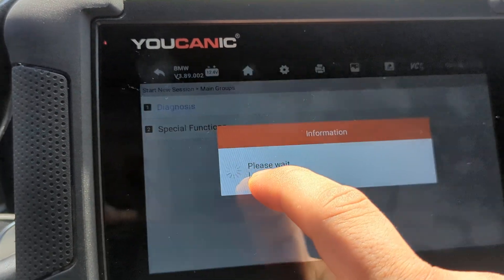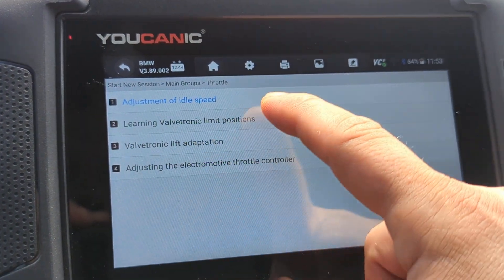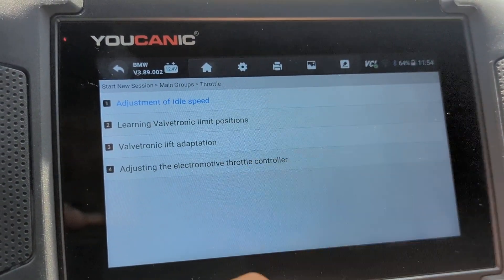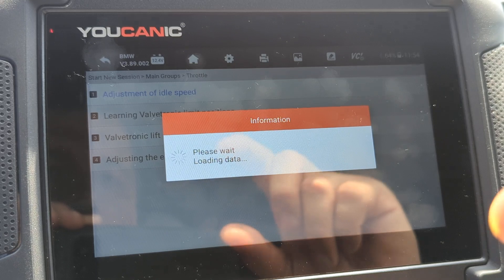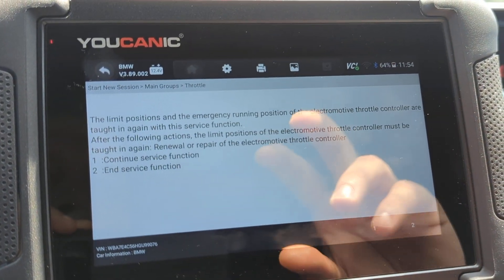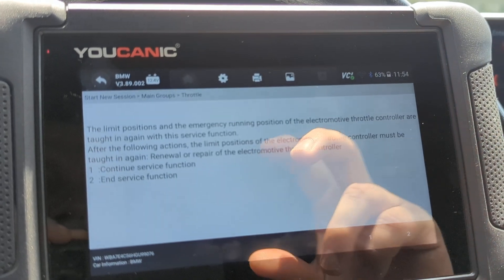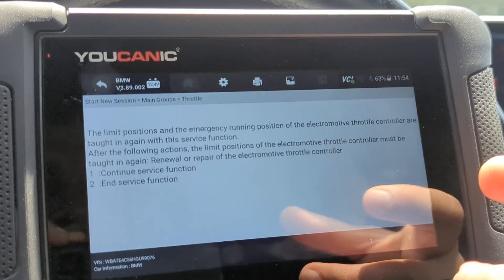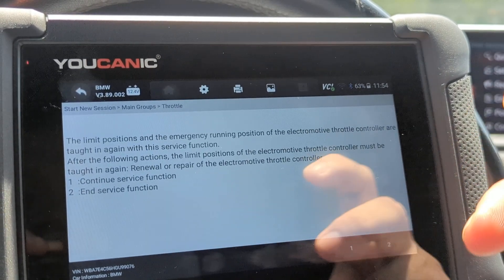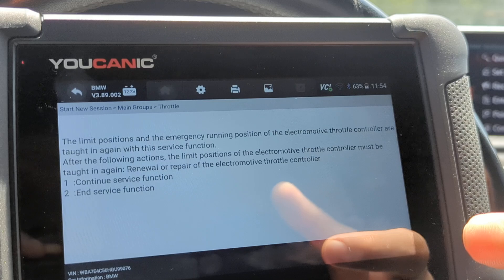Go to Special Functions, where you can adjust the idle speed or adjust the electronic throttle controller. These cars use electronically controlled throttle position sensors — there's a motor that opens and closes the throttle. Essentially, you're resetting those values: the motor goes to fully closed and resets that value, then fully open and resets that value.